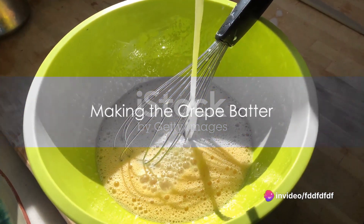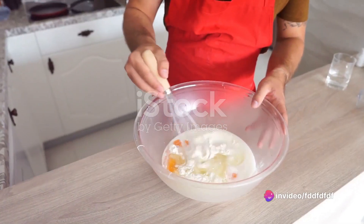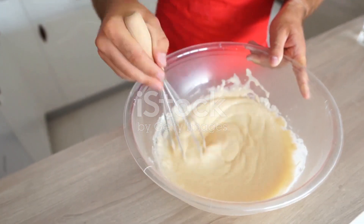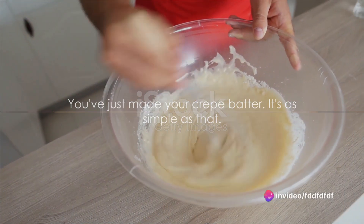Now it's time to get cooking. Start by blending together the flour and the eggs. Gradually add in the milk and the water, stirring to combine. Add the salt and butter and beat until smooth. You've just made your crepe batter — it's as simple as that.